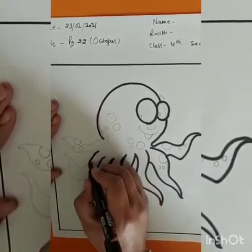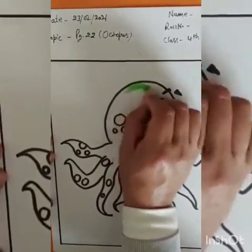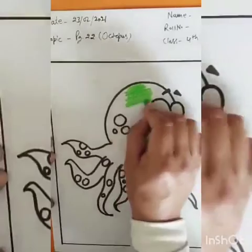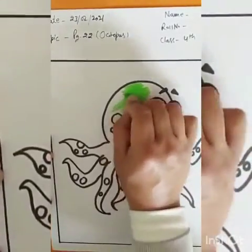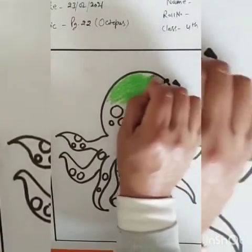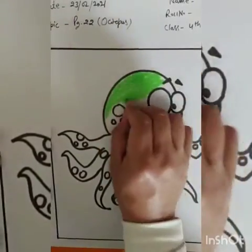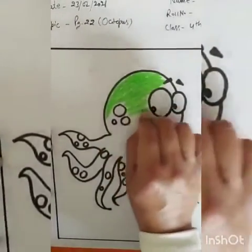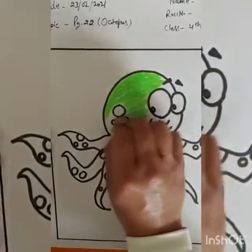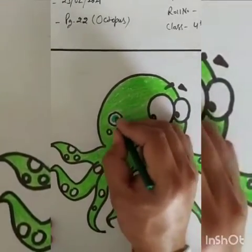Then, start coloring the octopus with light green color. And do the dark green in the spots.